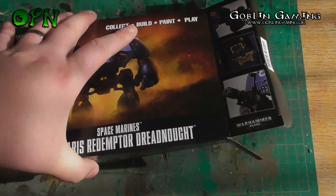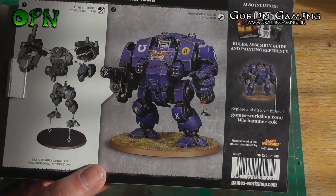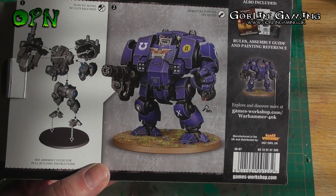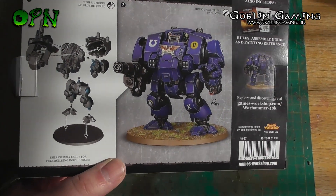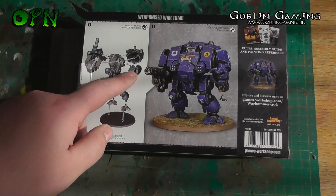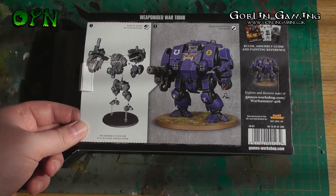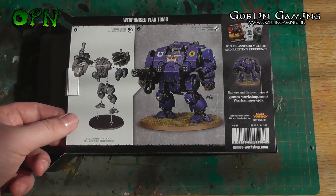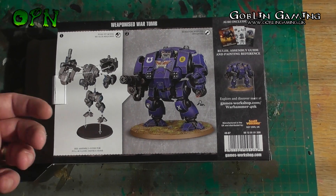Taking a look around the box which I have open at the moment — I'm filming with one hand as I've left my tripod in my loft. This is the easy to build Redemptor, and when it says easy to build, if you look at that diagram you can see there's like five or six components. It's just going to go together so simplistically. They clip together as well, so you don't need to use glue, although I will personally be using glue.